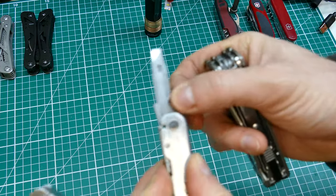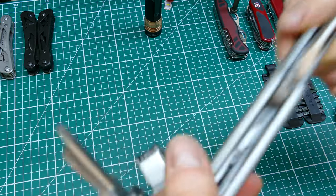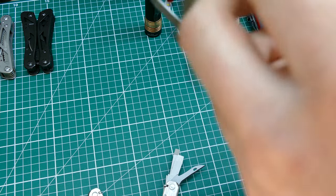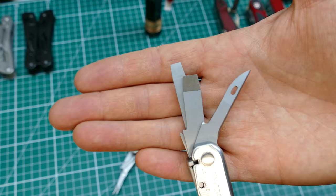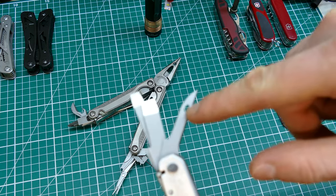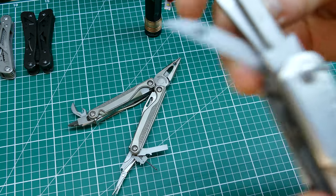On the SuperTool you have a ring for attaching to a keyring, and an awl - a nice awl. The Charge doesn't have an awl, so you lose that - it depends how keen you are on using one. The awl on a Victorinox is better in my mind, but at least this one does have a hole in it and a sort of relief cut so it will also work as a reaming tool.